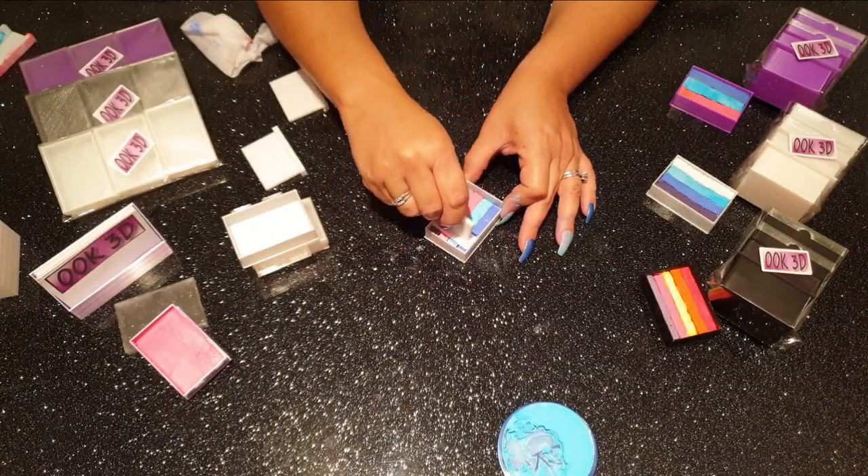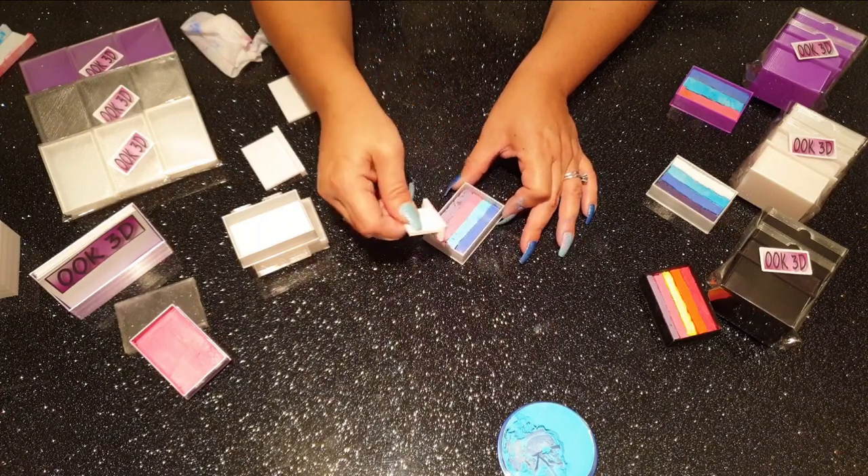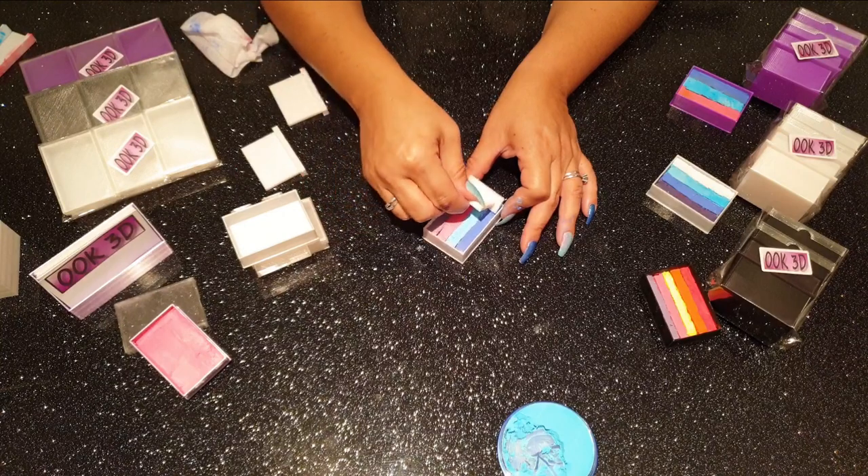So there we are. Michelle is going to smooth it all down, and there is our completed four-bar or four-color split cake, ready to go.